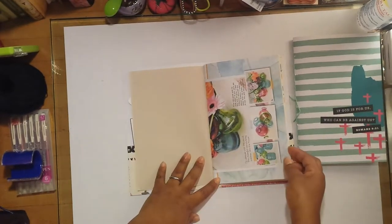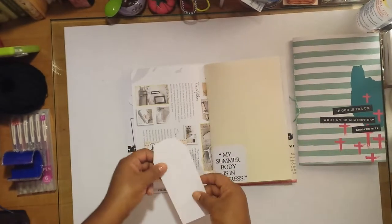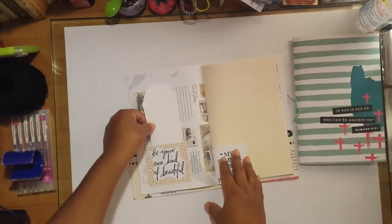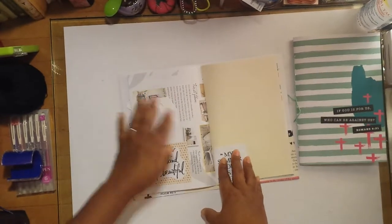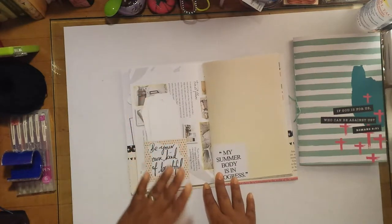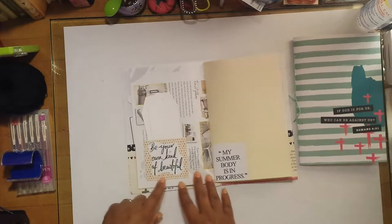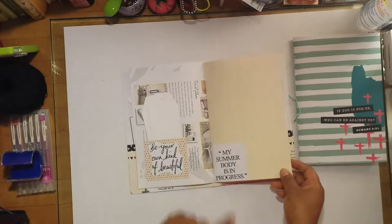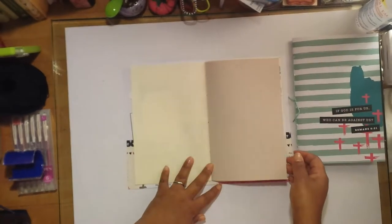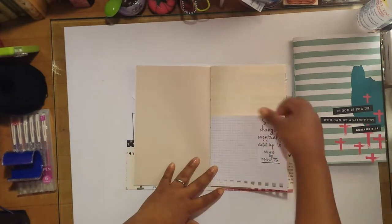Here's a book page — these book pages I'm using came from Daphne's Diary magazine. There are two blank tags that I made; everything in me wanted to embellish and stamp them, but I'm trying to leave plenty of room for writing. On the outside of the pocket I made, I put 'be your own kind of beautiful' and a sticker that says 'my summer body is in progress.'